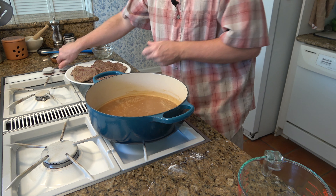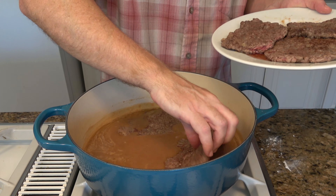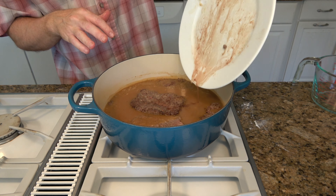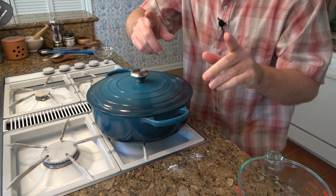You can turn off the heat. Now it's time to bring those cube steaks back and put them right into the gravy. If there's any liquid, just pour it in. Give the cube steaks a little shimmy and make sure they're well covered with the gravy. Cover the baking dish and throw this into the oven at 350 degrees for two hours. You can also use a 9x13 baking tray covered with aluminum foil — it works just the same.